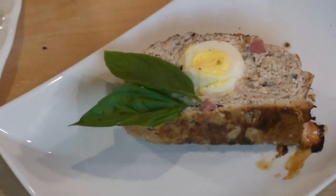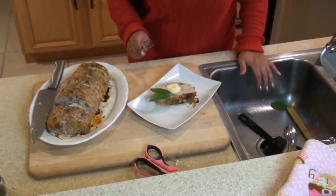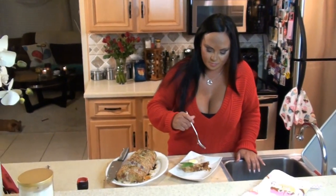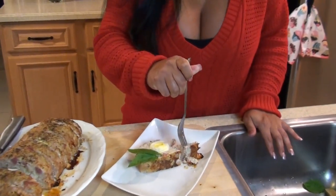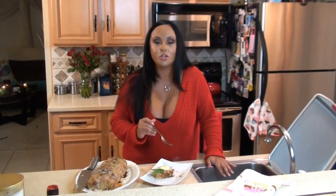Look how pretty this looks — I put a little basil on there to make it look really pretty. Now it's time to take my bite. I don't know where to start — I just want to pick it up and eat it like an animal but I'm not going to. Oh my god. It's the best meat I've ever had, I swear to god. Holy shit, you guys — this is incredible. So good.